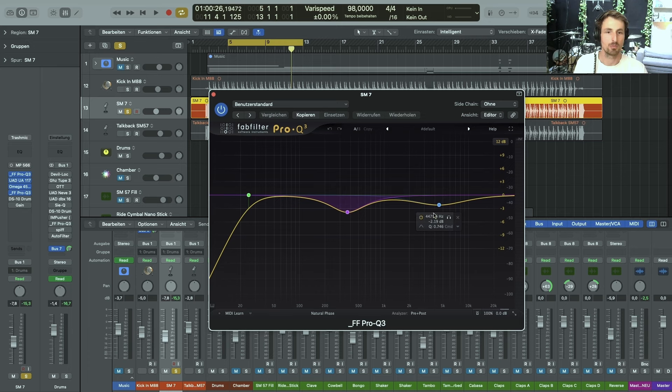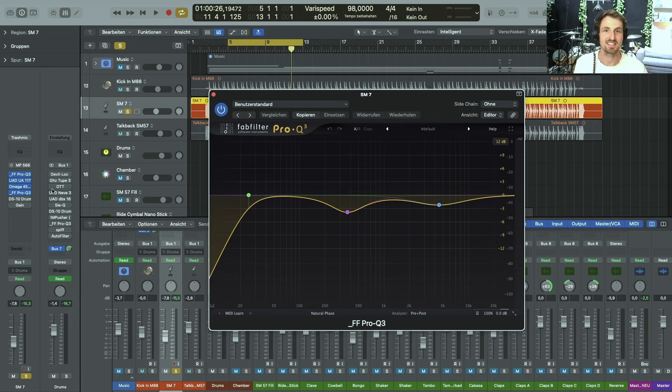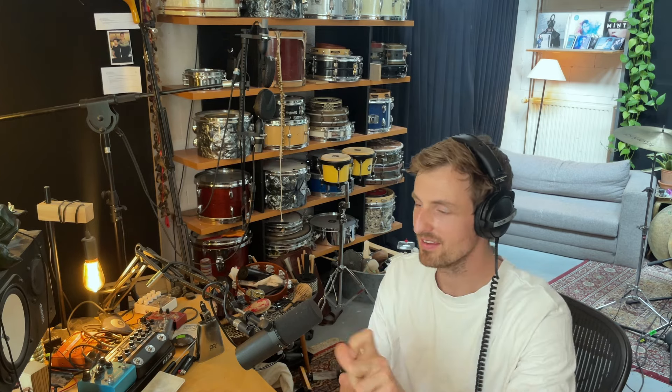The next one is again the FabFilter EQ — getting rid of some of the low-mids and some of the high-mids, this time slightly higher. I really love to make small moves that add up rather than dial everything into one instance of a plugin. The drum bus looks crazy when you look at it, but in reality it's just small steps and nuances on every instance — slight increases in low-end or high-mids. It's like small spices you put into a soup. Everything makes something good.